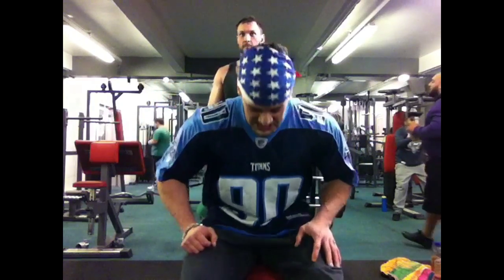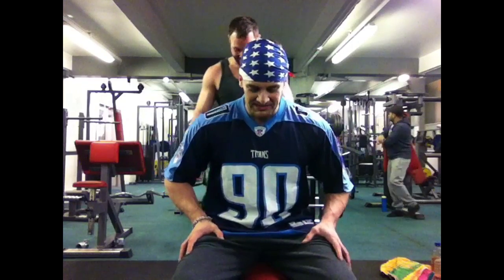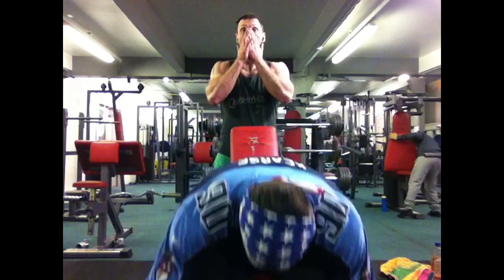Hello. I got videos of me with my sweaty partner training in a room full of other men.